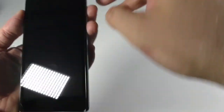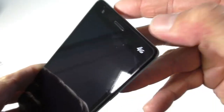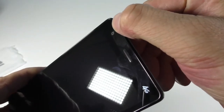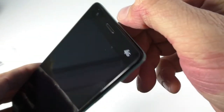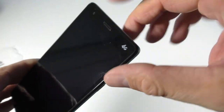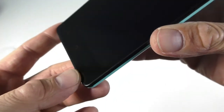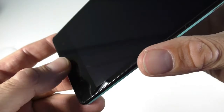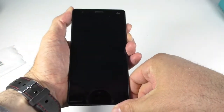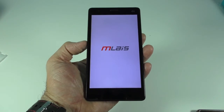There was a screen protector on the front of the device. We have the 4G logo, and here is the front-facing speaker. This is the 5 megapixel front camera, interpolated to 8, and there has to be a proximity sensor and a light sensor in there as well. The navigation buttons at the bottom are red in color and they do light up. This is exactly the same layout as the Mlyse M9.